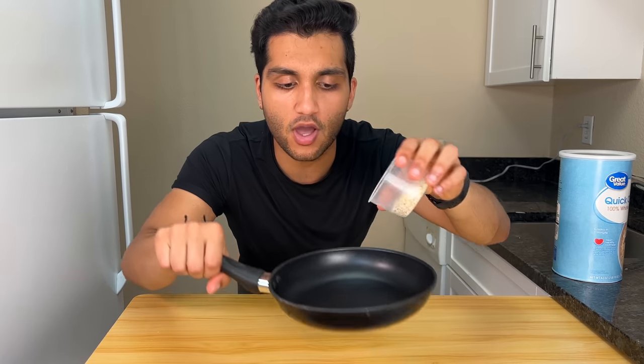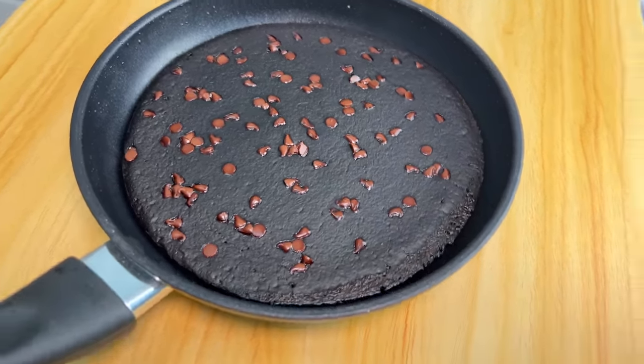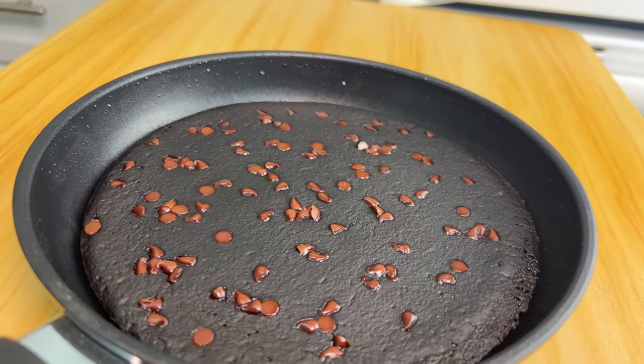Instead of eating boring old oatmeal for breakfast, let's take the oatmeal and make a double chocolate protein brownie skillet with just a few extra ingredients. A double chocolate skillet protein brownie the size of my head — and I have a giant head, not much in it, but a giant head — is going to replace your boring oatmeal for breakfast. It's rich, it's decadent, it's insanely chocolatey, and it's super low calorie and high protein.